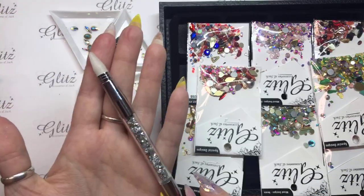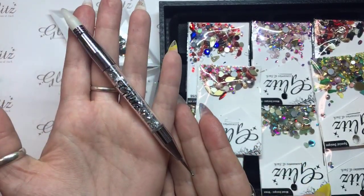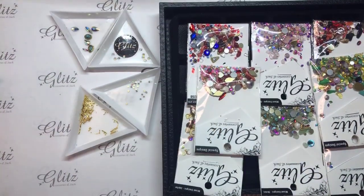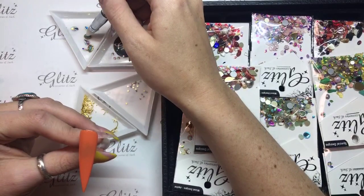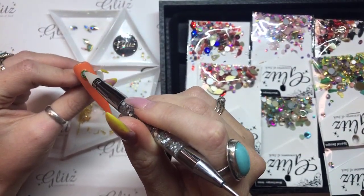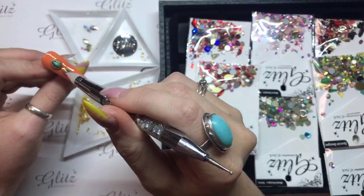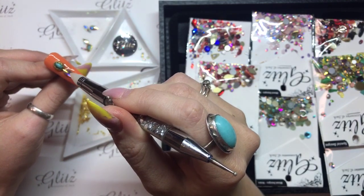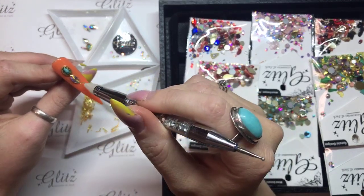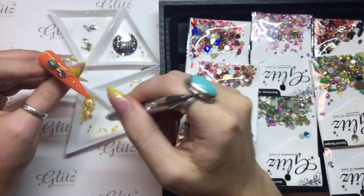Then I'm going to get my crystal picker. My crystal picker has a dotting tool at one end — this is my wax picking end, and this is my dotting tool end. What I'm going to do is apply my crystals in a way where I think it's going to look appealing on the nail. That combination of two colors looks really good — I really love that contrast honestly.